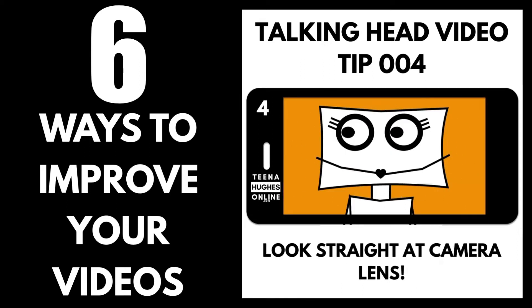Tip 4. Where are your eyes looking? When recording with a phone, look at the camera lens, not the centre of the phone. This is creepy for viewers — are you looking over their shoulder instead of at their face?